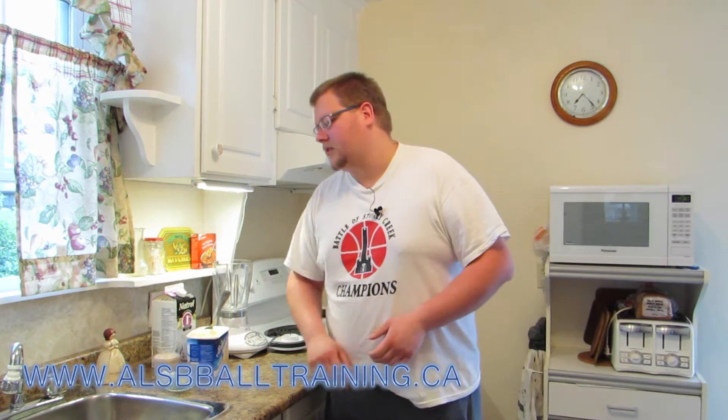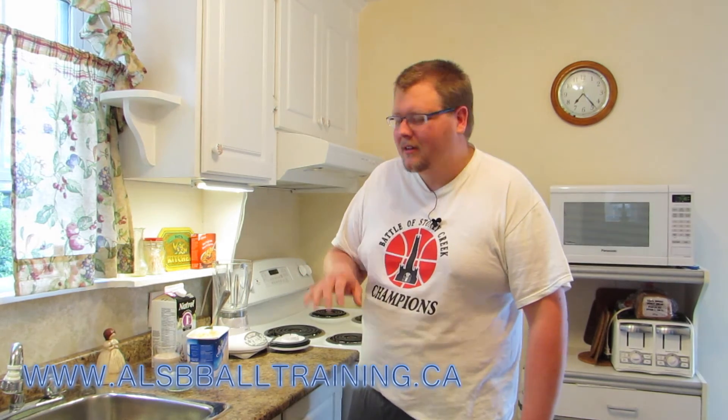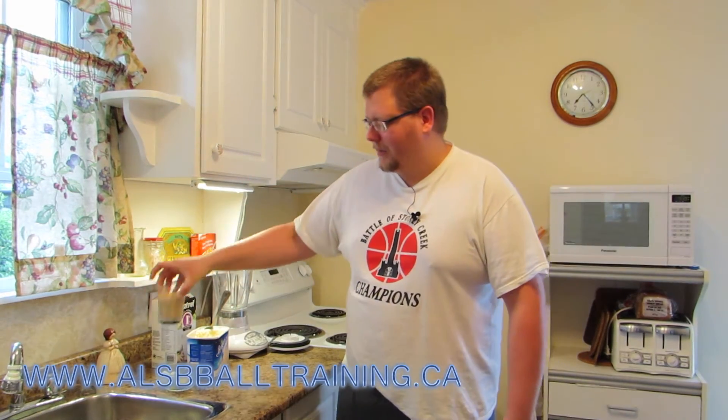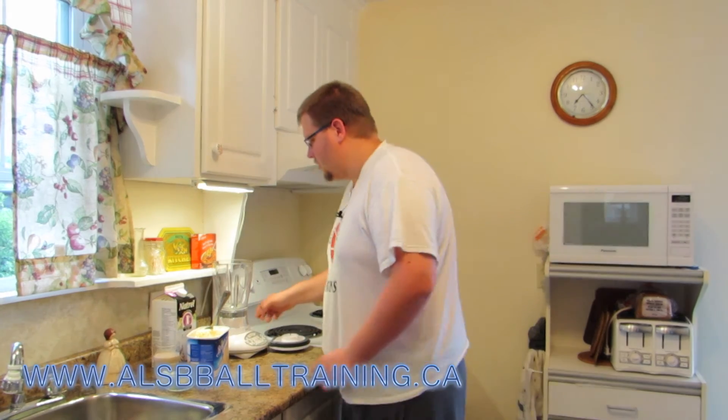In this milkshake we're going to have some banana, some milk — about roughly two cups of milk — a couple of scoops of French vanilla ice cream. This stuff's light so you don't have to worry too much about too many calories. And then a glass of Bailey's — yes, Bailey's, yum!